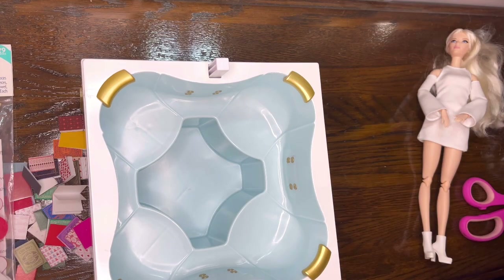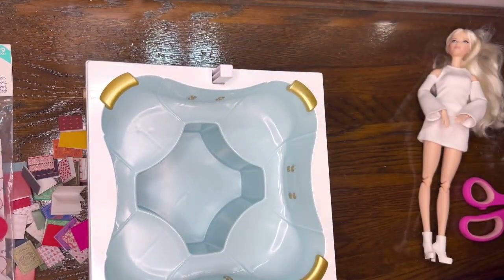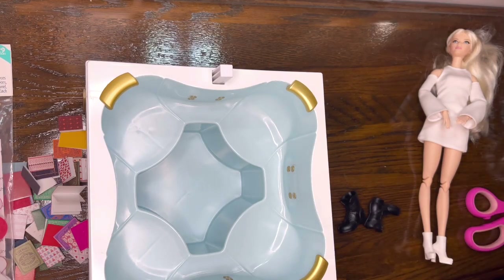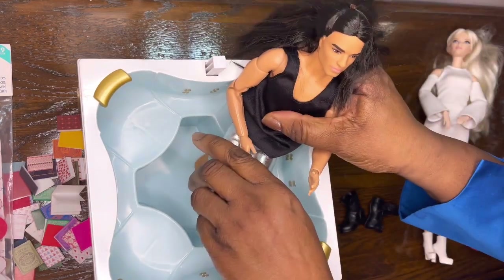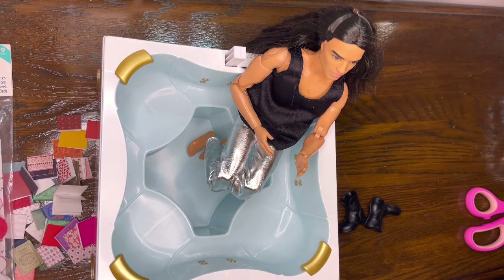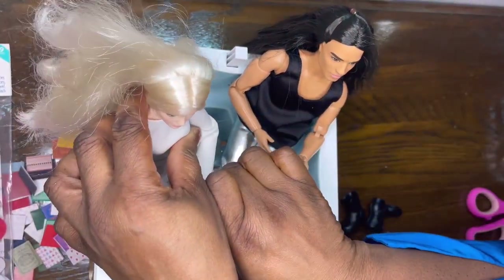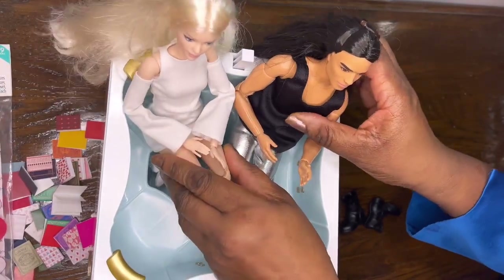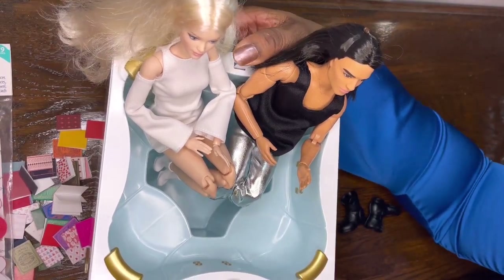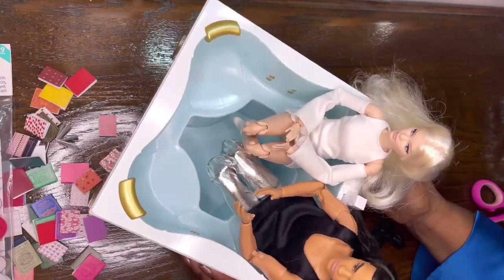It is the dollhouse jacuzzi. This is Phillip A. — he's our maintenance man. Phillip A., you don't fit in here very well. Take your boots off. I think he's too tall. So they would have on their little swimsuits or water wear, and like I said, this button — we put water in here and this button here makes the bubbles. And there you have it — it is a dollhouse jacuzzi!